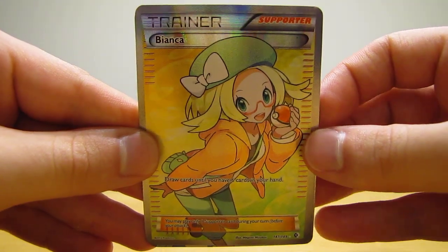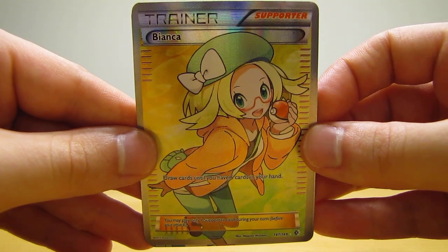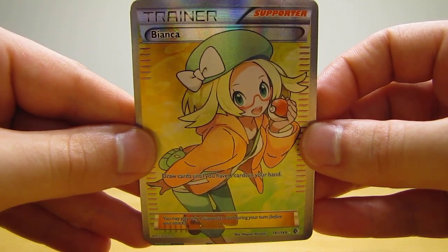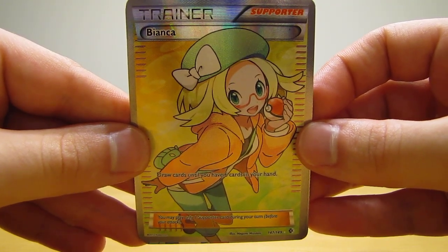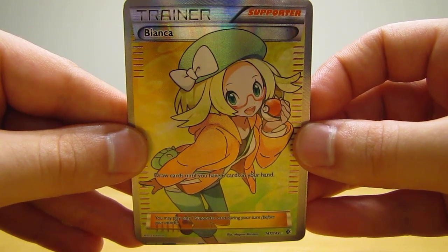Hey YouTube, this is Primetime Pokemon. In this video, I'll be showing three full art trainer cards that I purchased online recently. Two of these three trainer cards are a little more expensive — they're actually about $15 a piece, and I'll point those cards out when I show them.